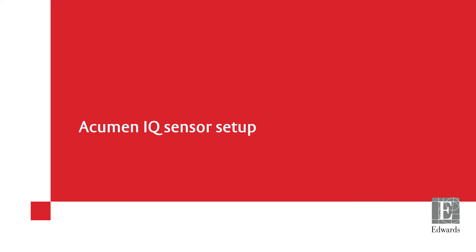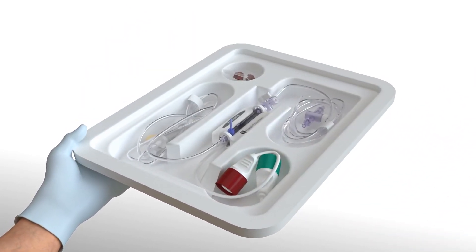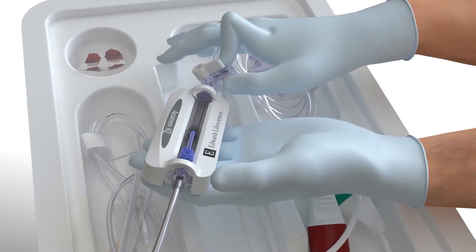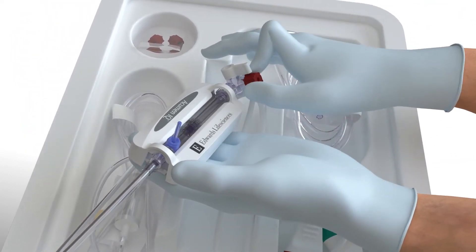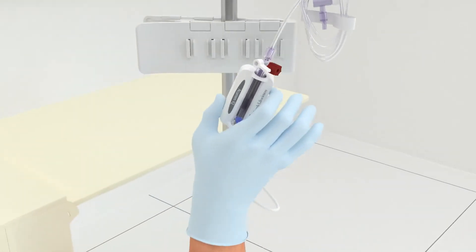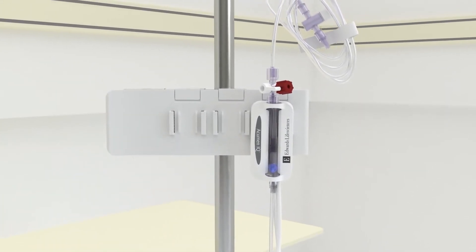Acumen IQ sensor setup. Open the Acumen IQ sensor packaging using aseptic technique. Remove the sensor and kit from the sterile packaging. Replace all caps with non-vented caps and ensure that all connections are tight. Mount the Acumen IQ sensor on an IV pole using the appropriate holder.